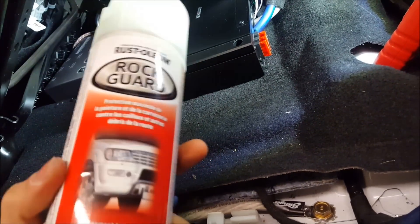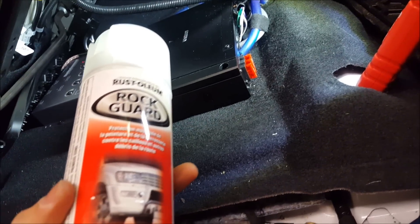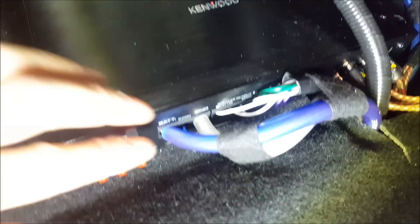Here's the wiring for the five-channel amp and the AudioControl LC7i — all done. I grounded it right here and used dielectric grease as a paste to help prevent corrosion, and then I also spray it. I'm using this anti-corrosion gel and then spray on top with a rocker guard — the temporary clear version — so there's no permanent material down and any overspray is invisible. Everything is nice and clean.